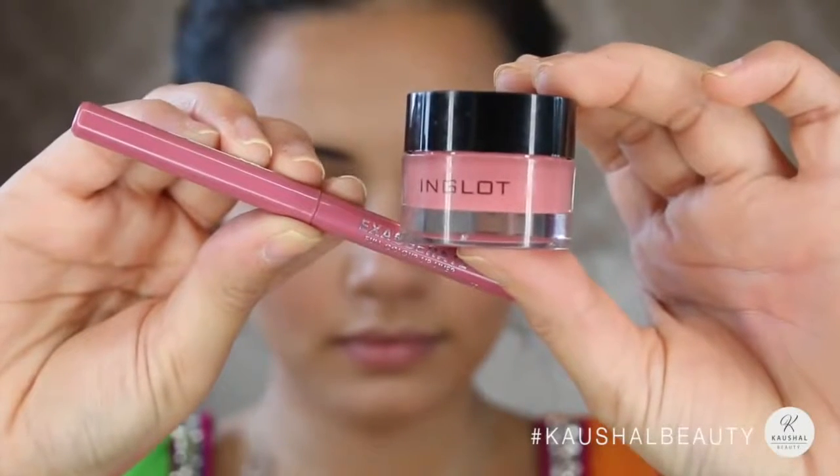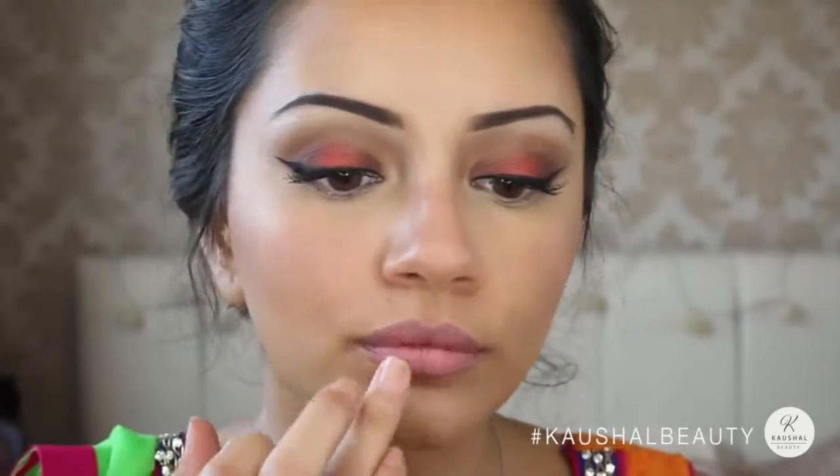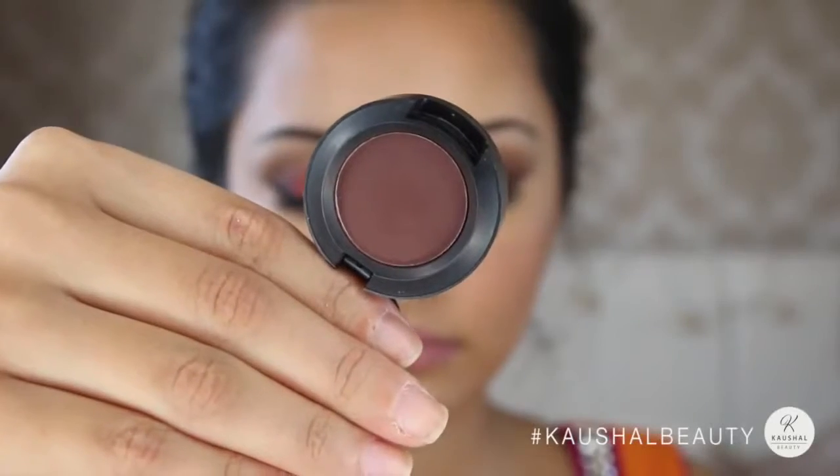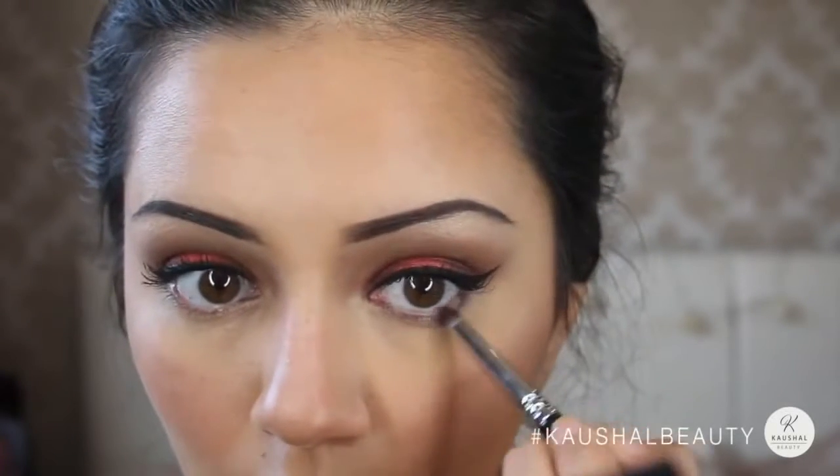For lips, I used the Rimmel lip liner in East End Snob, applied all over my lips, and then on top of that I went in with the Inglot lip paint in shade 66, which is a really nice neutral pink color.